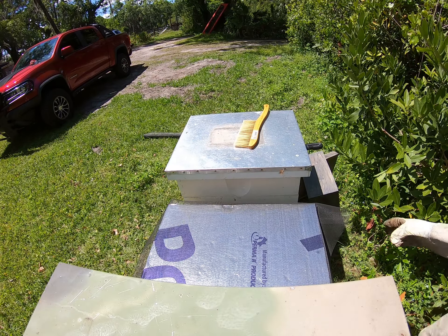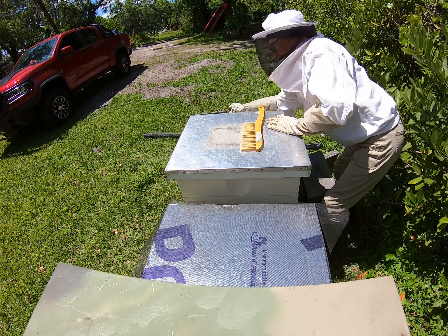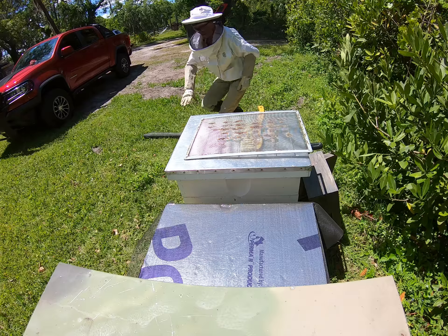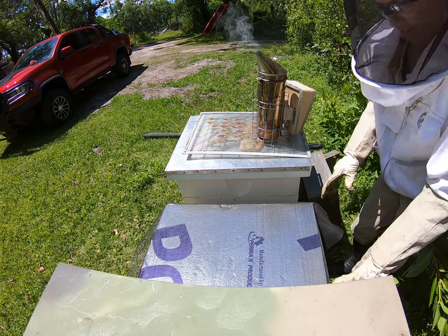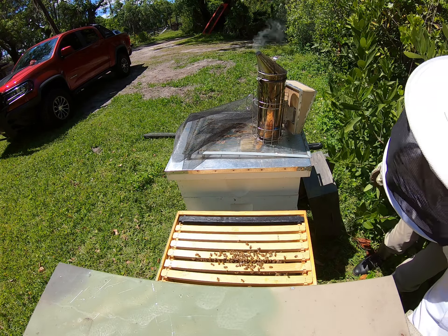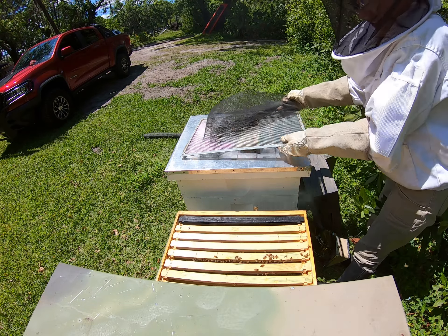We're gonna do a little hive addition here. The new bees that we just got out of the little porch — so they don't get angry with me. This is the hive that has the new queen we just added the other day.